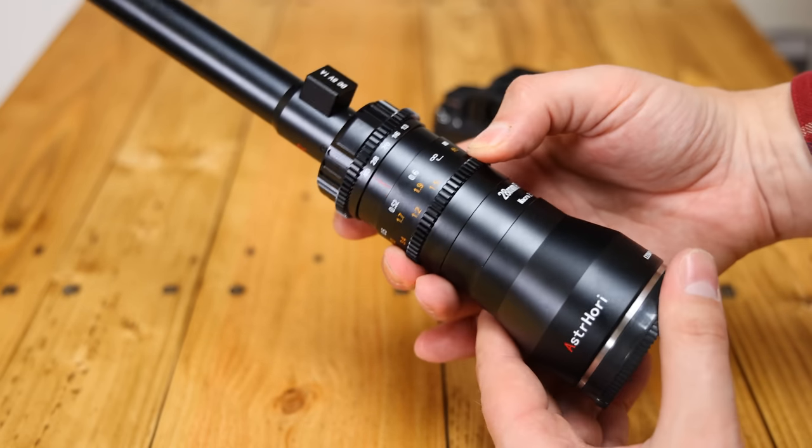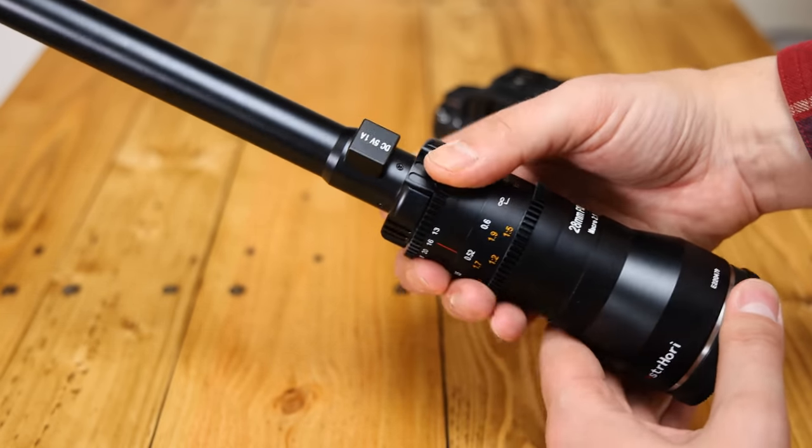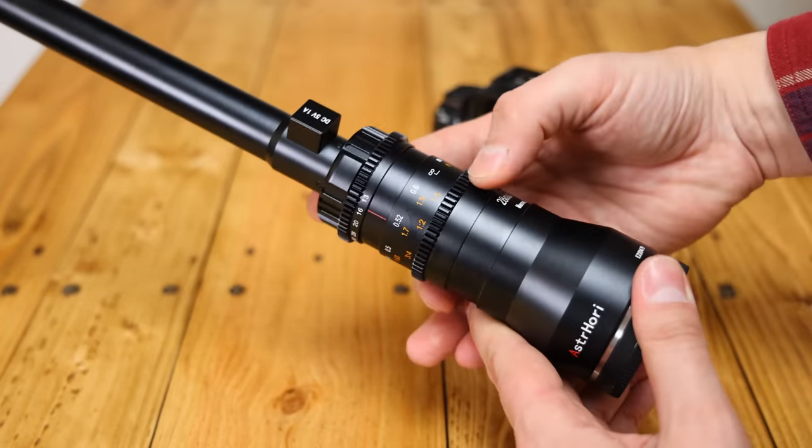I'd like to thank Astrohori for sending me a copy of this lens for evaluation, although, as usual, this is a totally independent review.